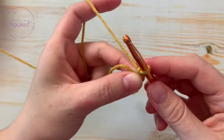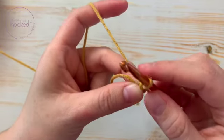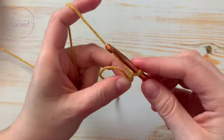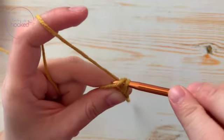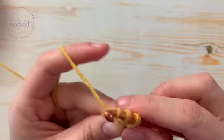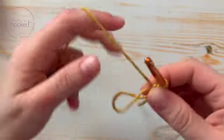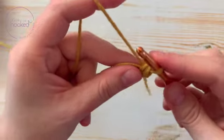Generally in amigurumi there's a single crochet, so let's do single crochet. You go into the ring, yarn over, pull up a loop, and yarn over.